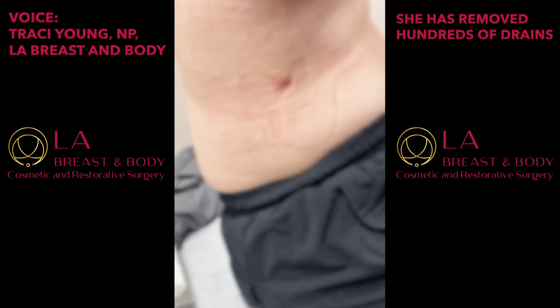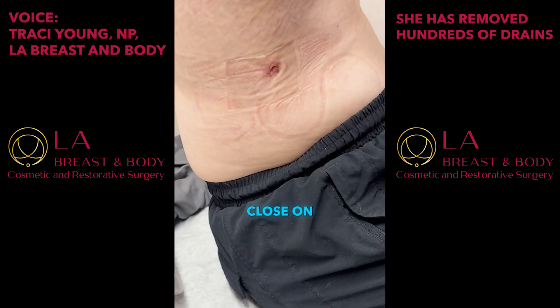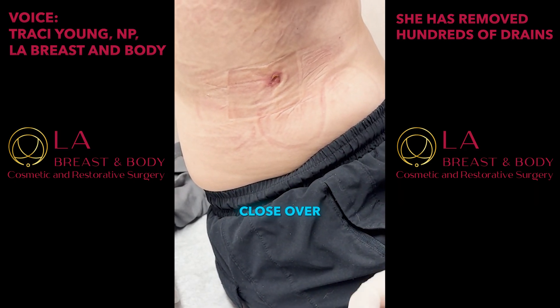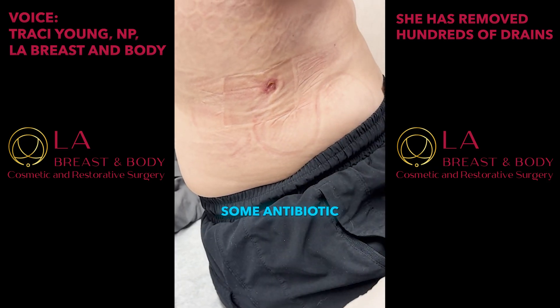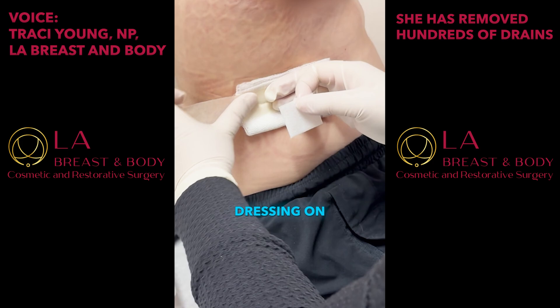The drain has been removed. This drain site will close on its own within the next few days. The drain track will close over the next 24 hours. Cover with some antibiotic ointment after showering daily, and put a dry dressing on there.